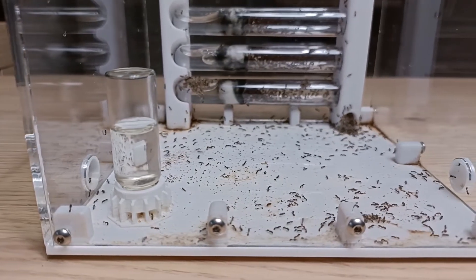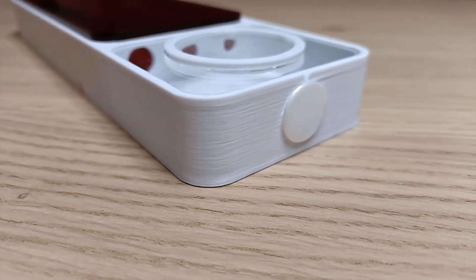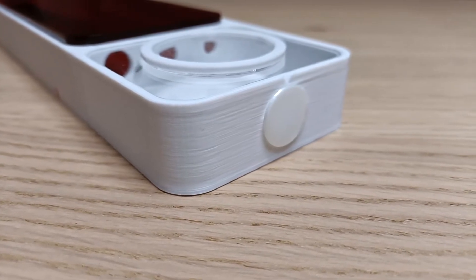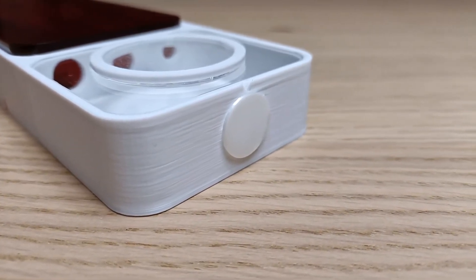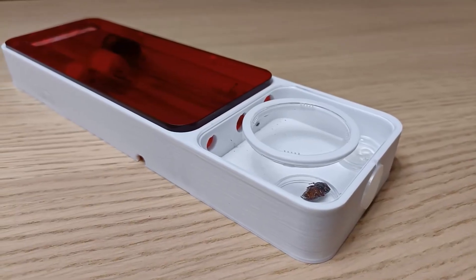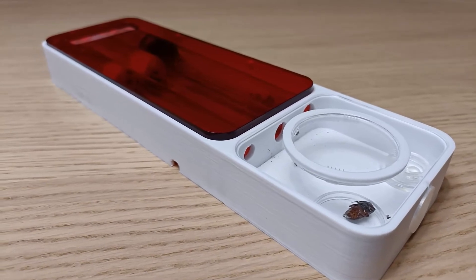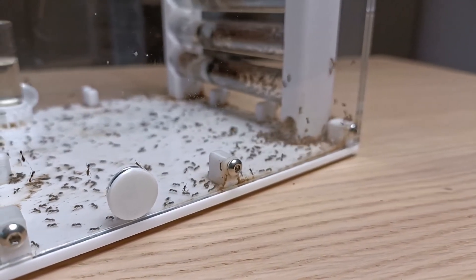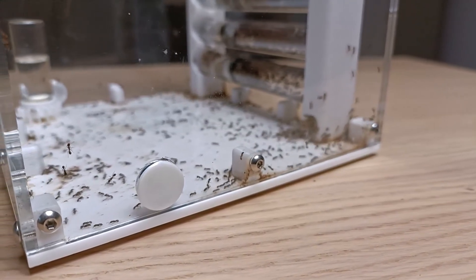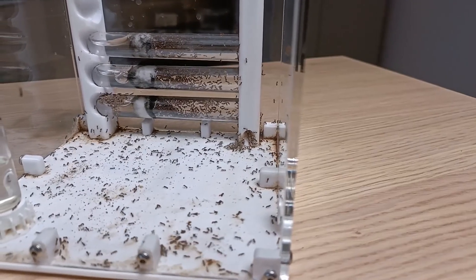So far we have a tie — two points for the Venus and two points for the Saturn. Let's continue with the last category: Expandability. Both nests have great expandability features. The Venus has a single but large enough front door on the side of the outworld, very useful for connecting an additional outworld or expanding nesting space. You can connect a standard flexible plastic tube and use a three or four-way connector — the options become limitless. On the Saturn, we find two dedicated auxiliary ports on both sides of the nest, made especially for connecting an outworld or a new nest. You can even connect other Saturns, creating an endless line of cubic nests. Given that the Saturn has one more auxiliary port than the Venus, the final point goes to the Saturn.